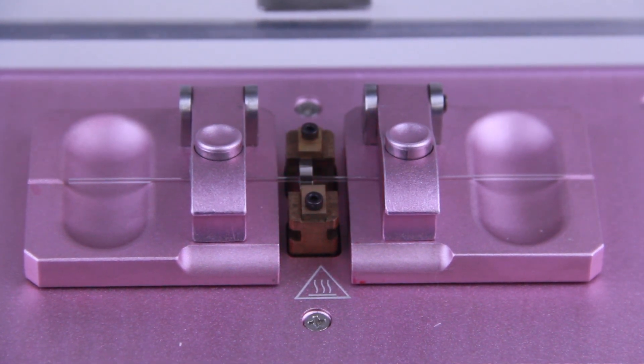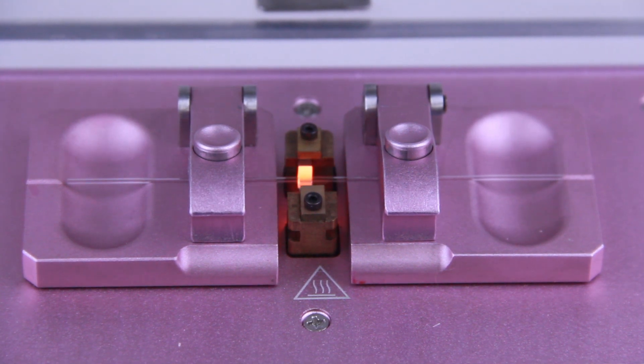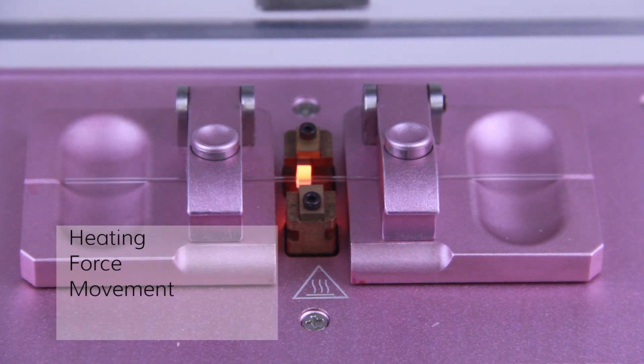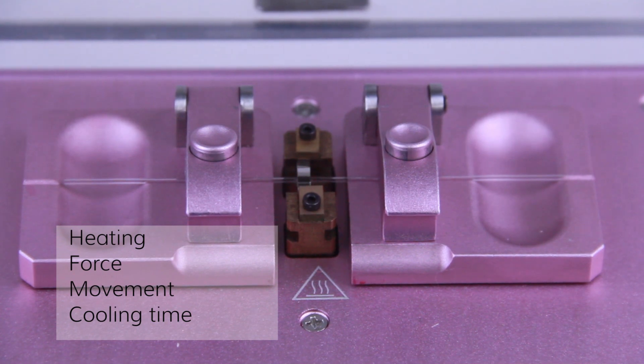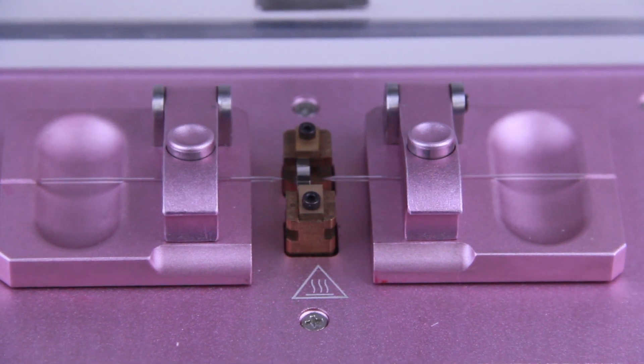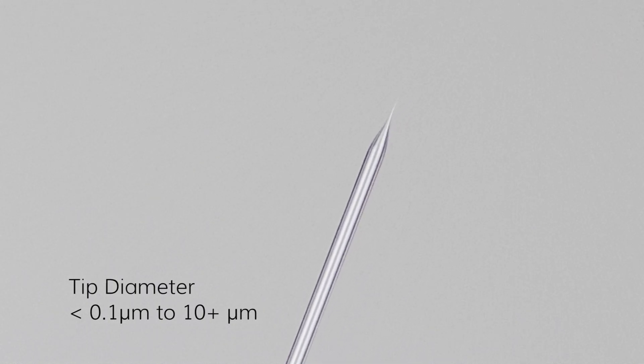The puller was designed with tight mechanical specifications and precision electronics for complete control of the pulling process and for accurate reproducibility. It offers programmable sequences of up to four steps with complete control over the heating, force, movement, and cooling time. This allows graduated cycles for a variety of applications. The Pull 1000 can produce pipettes with tip diameters from less than one tenth of a micron to over 10 microns.